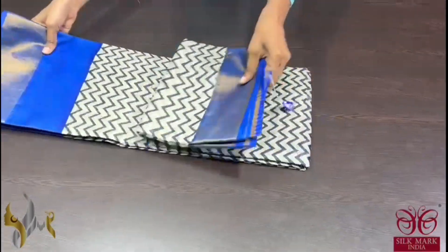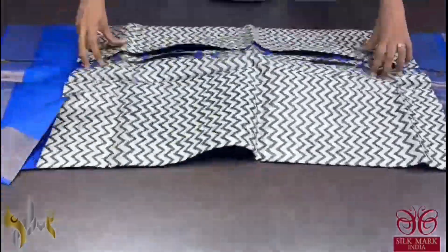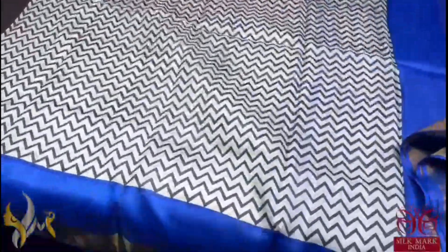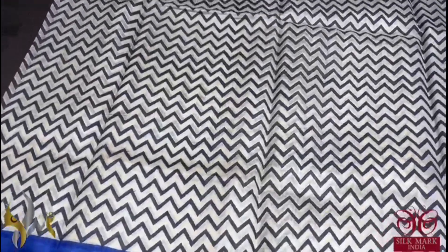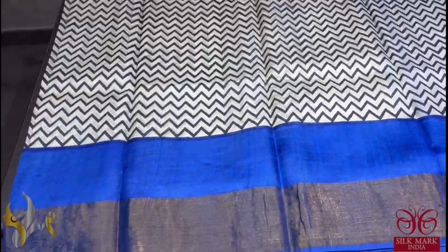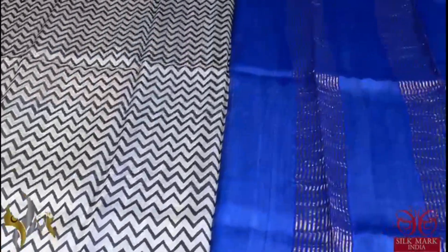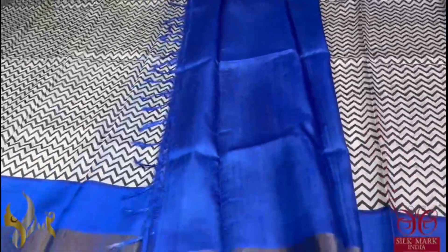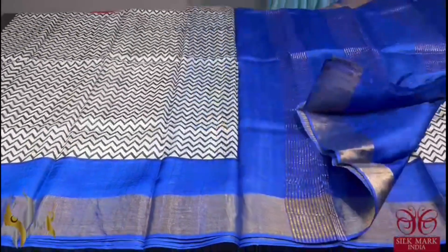Pure Tassa Silk Sari, premium quality, hand block printed with zari borders done on a premium acid wash boiled Tassa. Here we have a dull finish half-white color with zigzag horizontal prints done in black color. And we have a very contrast bright Prussian blue color — the same blue color in the border comes in the pallu as well as in the blouse. A very ultimate and beautiful combination, comes with authentic silk mark.